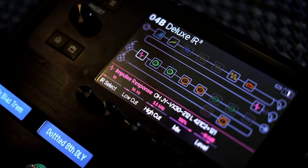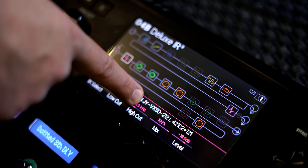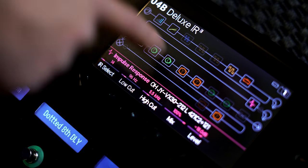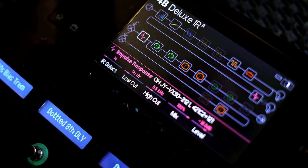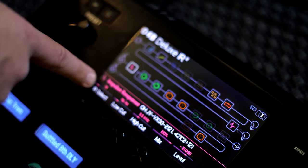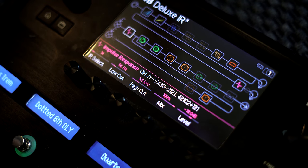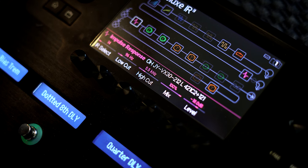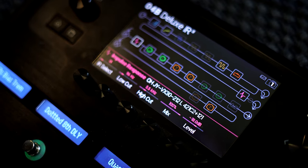The other IR that I like to pair that with is again Ownhammer Justin York — VX means Vox, AC30, 212 cabinet. This is the 421 and the Royer 121 mic — that's the actual IR. Here are my low and high cut settings. I think those two cabs sound great together and I love running one amp into two different cabs. It gives you a really big, rich sound.